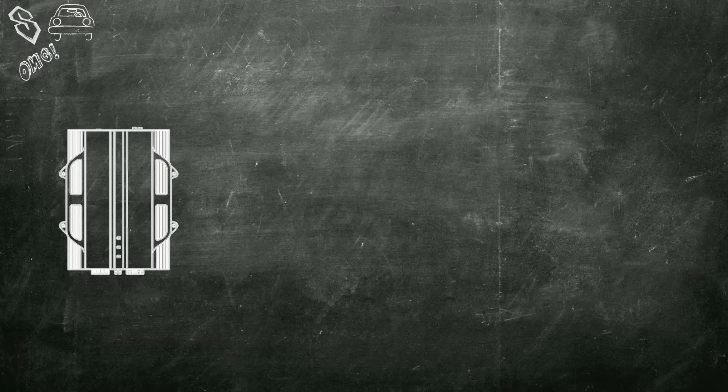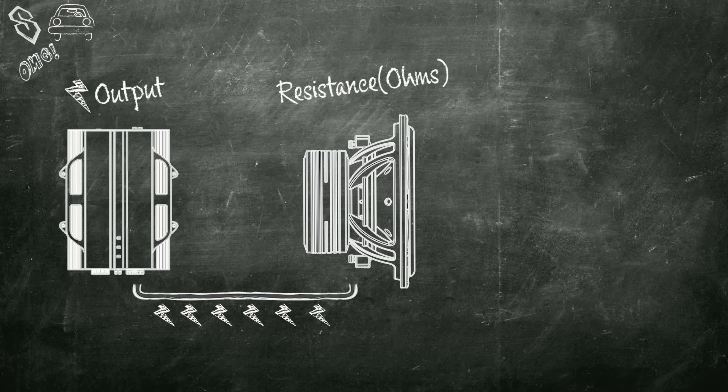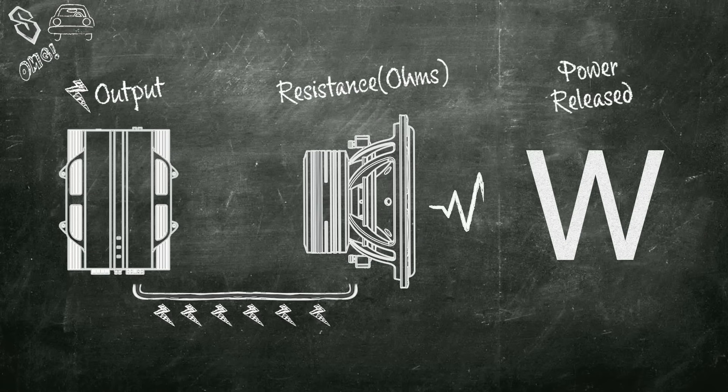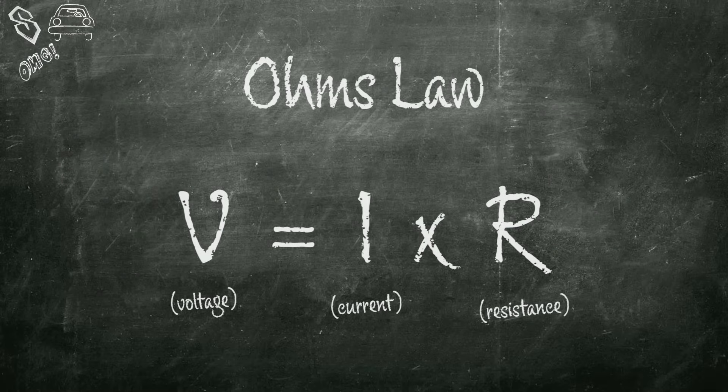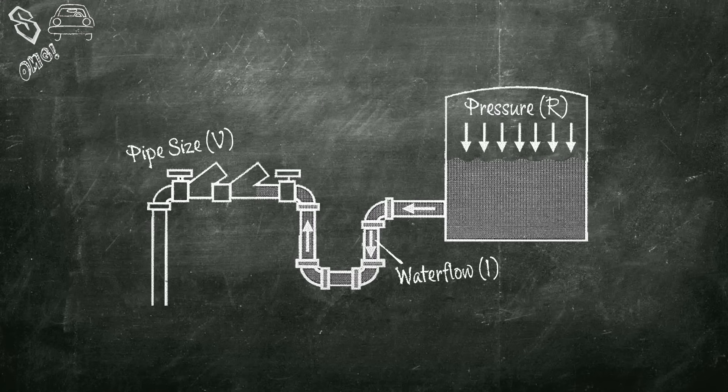Before we get into it, let's briefly go over a system and talk about what makes it work. Amplifiers provide the electrical output in a circuit. Subwoofers provide the load measured in resistance, and watts measure how much power is released by that amplifier. That leads to Ohm's law: V equals I times R. An easy analogy in plumbing terms: voltage is the size of the pipe, I is the water flow measured in amperes, and R is the back pressure measured in ohms.